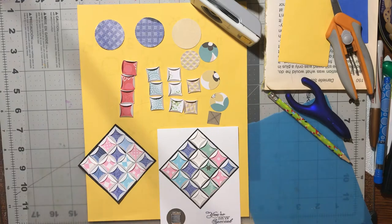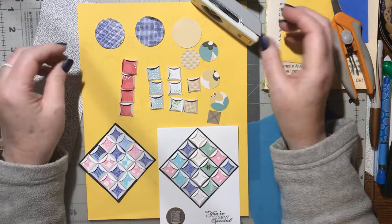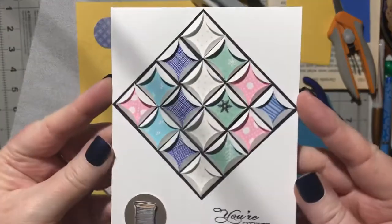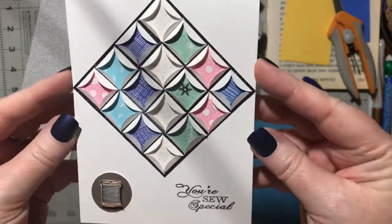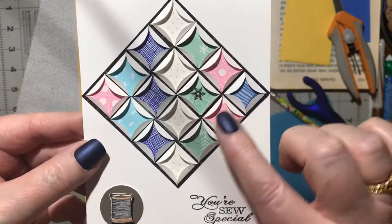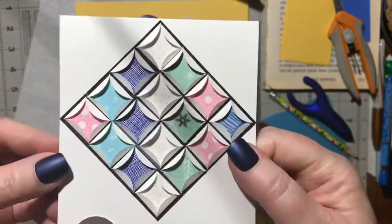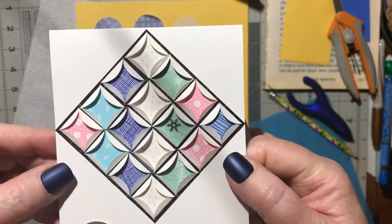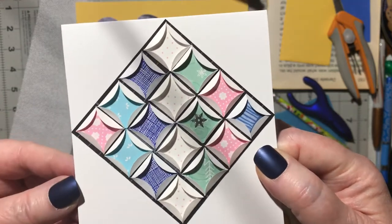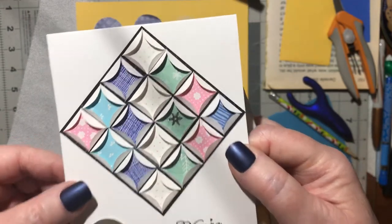Someone requested a video showing how to make a circle quilt card. This is the card I made, and it's one of the ways you can use scraps that are 1 inch or less. These are 1-inch circles — I used a small 1-inch circle punch to punch them out, then folded them and backed them on black paper and laid them on the card.